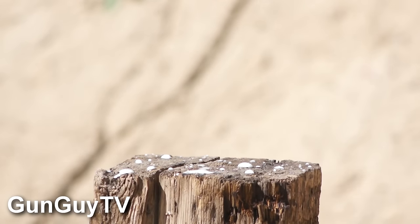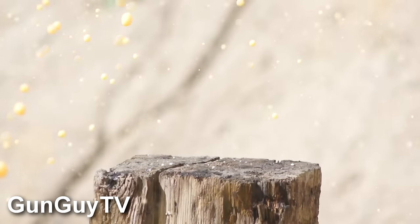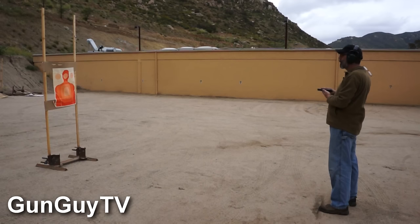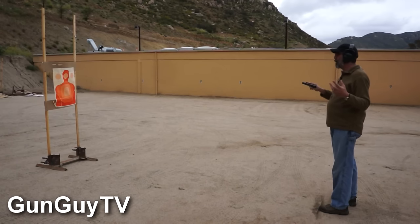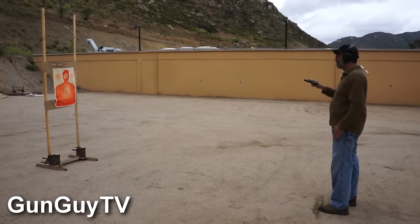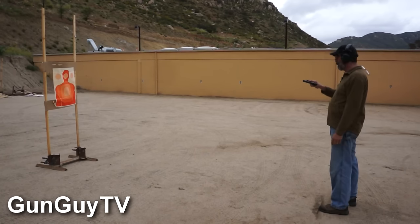Holy smoke! Wow! This pistol is a joy to shoot and it's extremely accurate. Pretty much every round is going into a little group that's maybe an inch and a half high or something. Now, this isn't very far — it's about five or six yards — but at defensive distances, beautiful.